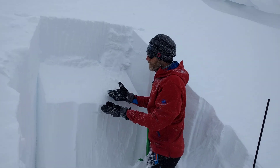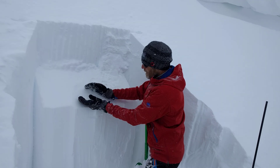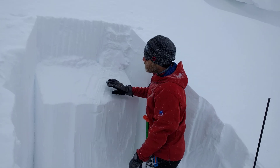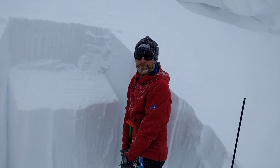As you can see, towards the end of the test, we did get a failure on this layer. It's a little bit of graupel that propagated all the way across our column.